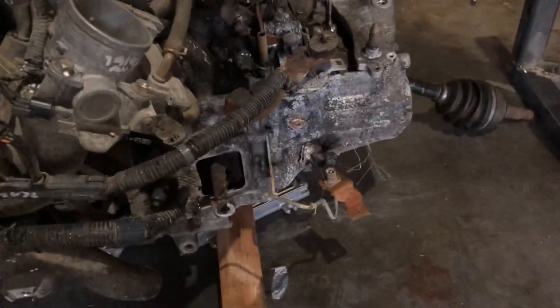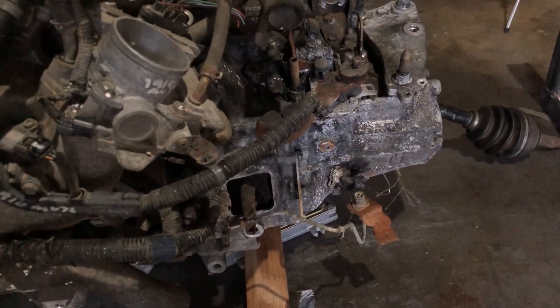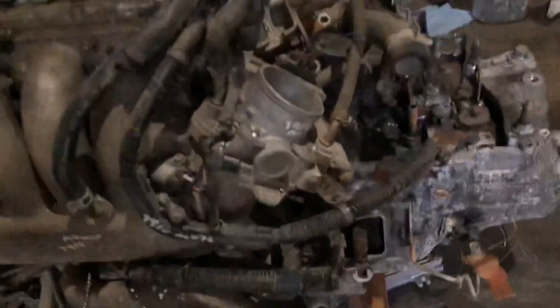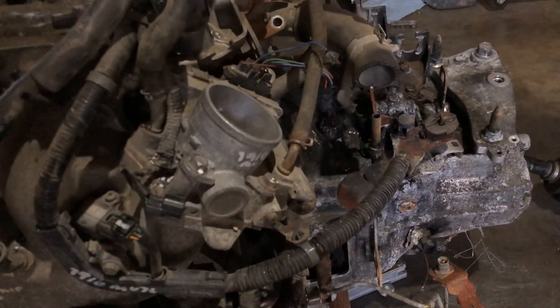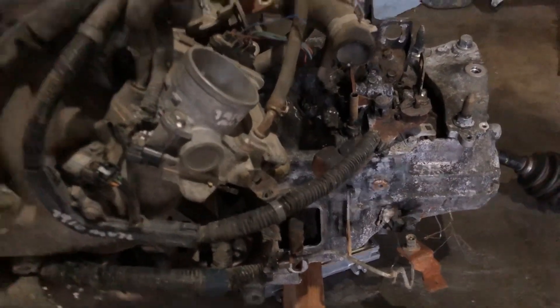Every gear seems to be fine, there's no grinding anywhere, so I'm assuming the transmission is good as well. If not, I have a 2003 RSX base model transmission as a backup. For now everything is just going to be mocked up and cleaned up later.